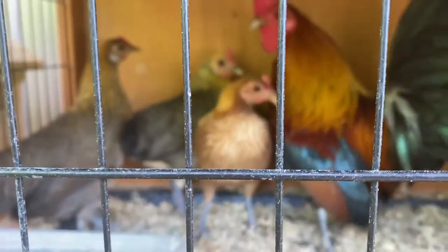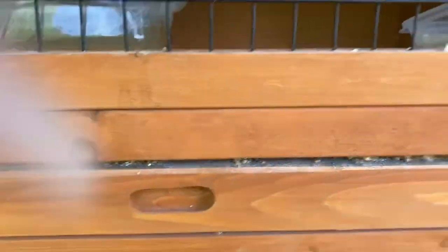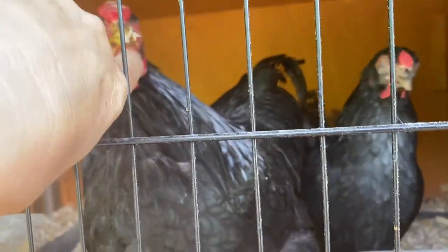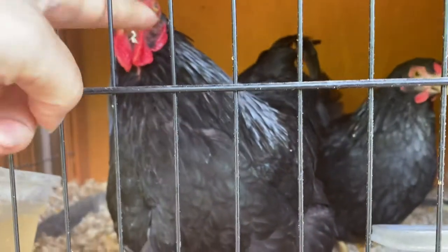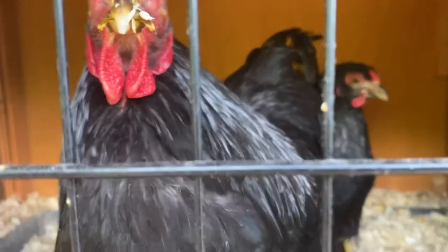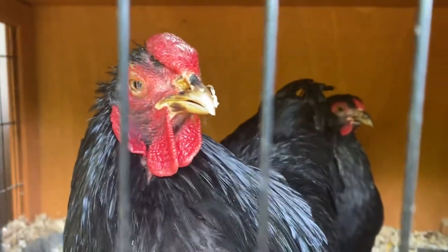There's another rooster down here and he's got three hens in here with him. Now these are Vannas. Can you see his female? Look at her, she's back there.